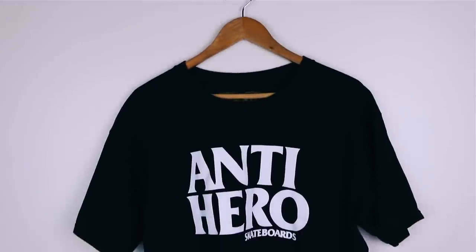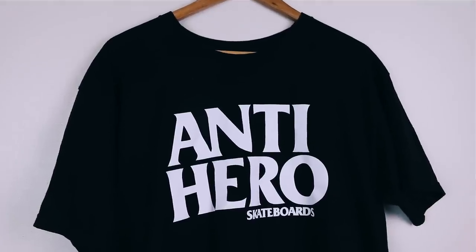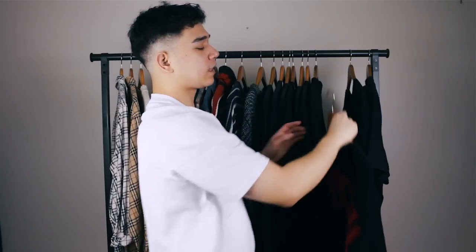Next is an Anti-Heroes skateboard t-shirt. I bought this at Supreme ages ago — I used to visit that store quite often, supporting the whole skateboarding culture without actually being able to do a kickflip. At the time the skateboarding aesthetic was going in hard. It's a clean black t-shirt that goes well with a lot of stuff, but it's just something I don't really wear anymore, so I have to delete it.